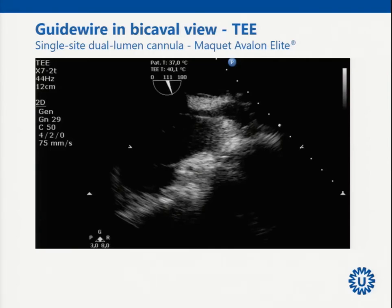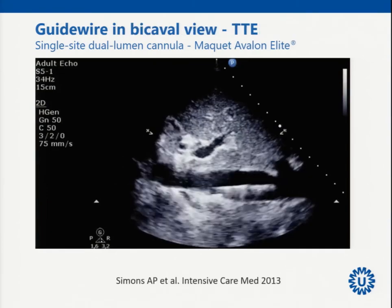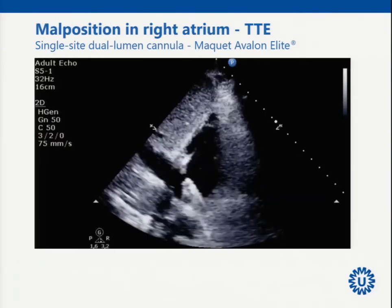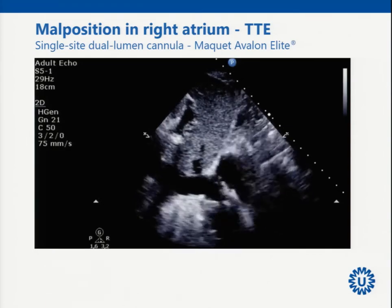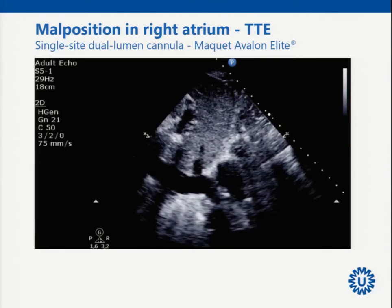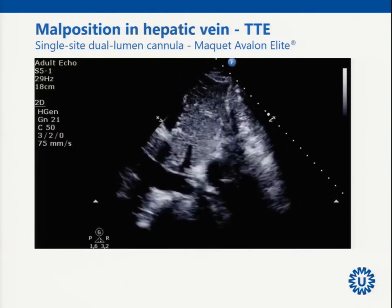You need echo to confirm the cannula is deep in the inferior caval vein and to know the exact dimensions from the infusion hole to the end of the cannula. We start the procedure with the bicaval view. Here: the guide wire going into the right ventricle — not good. The desired position is guide wire within the inferior caval vein. In a very tall patient you may not reach there and instead end up in a hepatic vein, since that is the straight line.